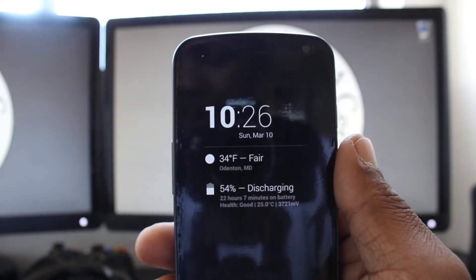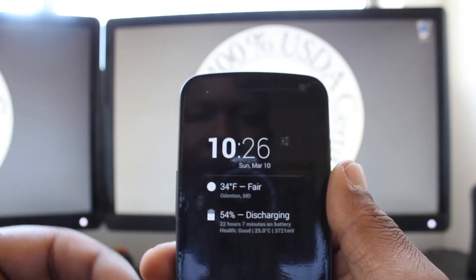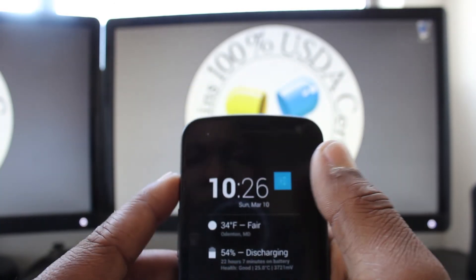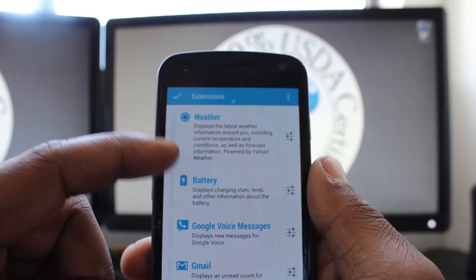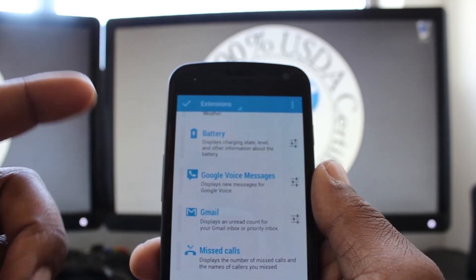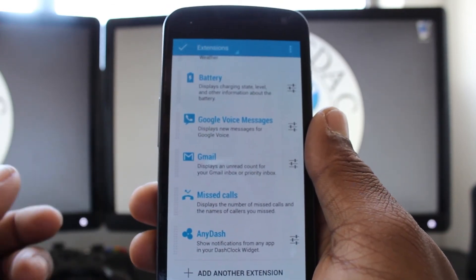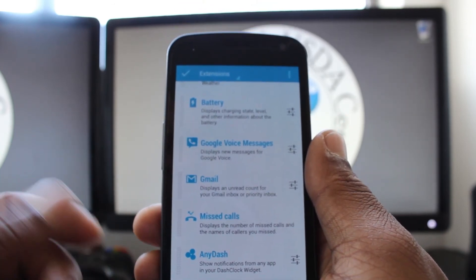Once you expand it, you can see that you're presented with a little bit of additional information. All of this is configurable through what they call extensions. In the settings, we've got weather, battery, Google Voice messages, Gmail, missed calls, and then Any Dash — which allows you to display notifications from any application you have installed on your phone, which is really useful.